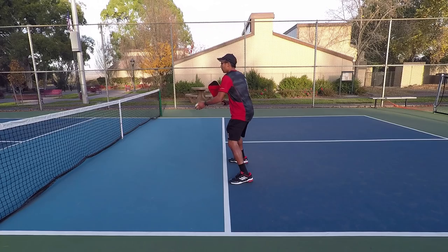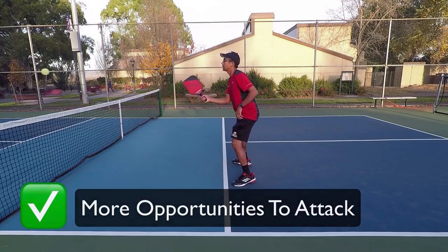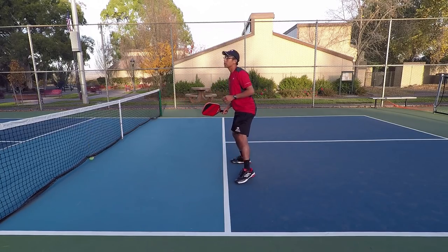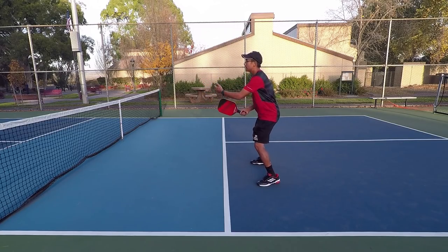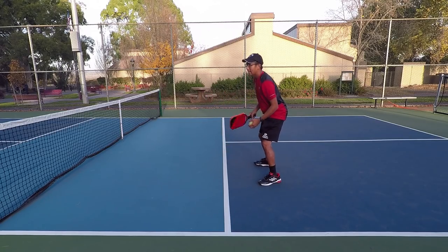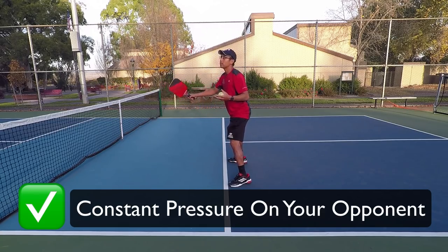Being right up at the line also gives you the most offensive position to attack balls at the net. As you can see, I'm always really close to the line. You'll see all the top players — they really hold their ground well. Because if you're a little bit further back, there could be some dinks that are a little bit deep and a little bit high that you could attack, but you can't because you're further back. The closer you are to this line, you can really put a lot of pressure on your opponents and put more balls away and speed up more shots.